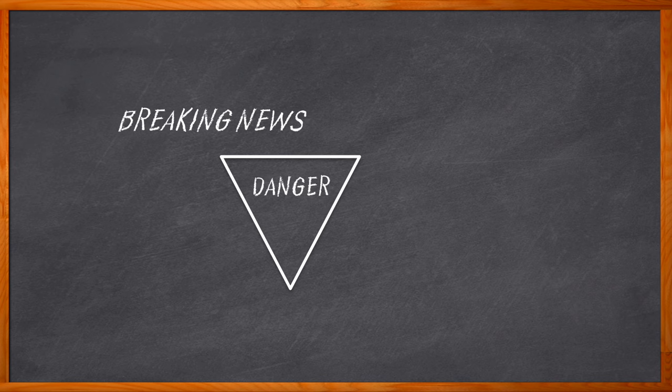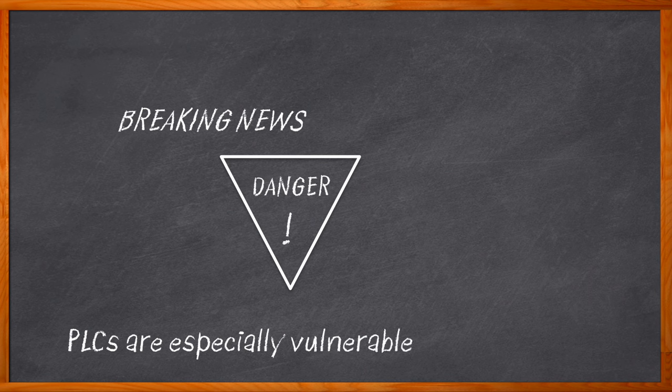Factories can be very dangerous environments. Your average factory floor can be a dangerous place, but did you know that at the heart of these environments, industrial controllers and programmable logic controllers, or PLCs, can be especially vulnerable to dangerous conditions that can include unknown wiring conditions, damaging high voltage, and noise-inducing emissions.